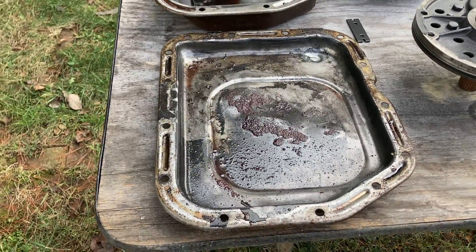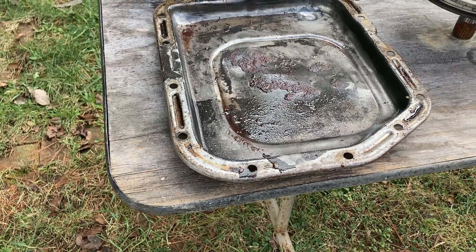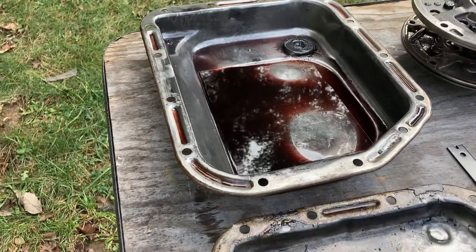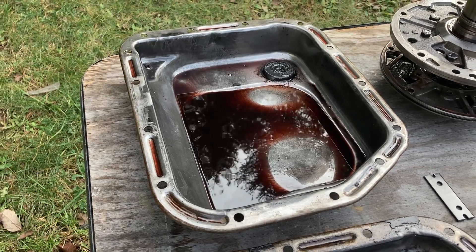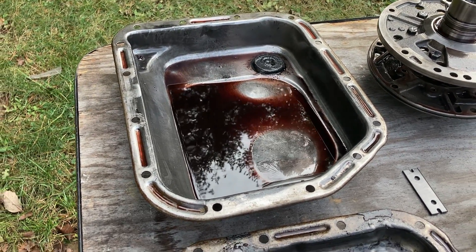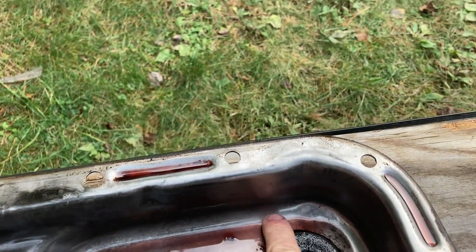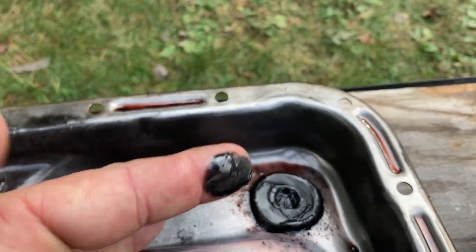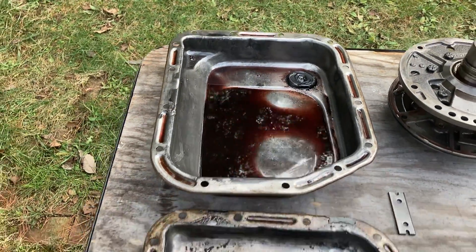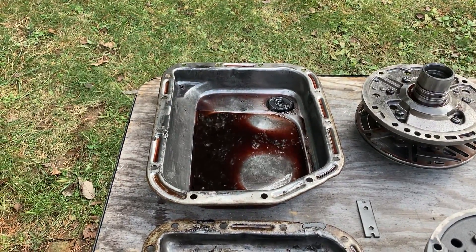This is the pan that came out of the 74 model 904 — it is an inch and a quarter deep. This is the pan that came out of the A500; it is 2 and 3/8 inches. It holds three more quarts of oil, and it has that giant magnet right there to help keep from circulating debris back through your gears. So we'll run that pan. If we can get away without running a cooler on it, that would be even better to have that extra three quarts of oil to soak up heat.